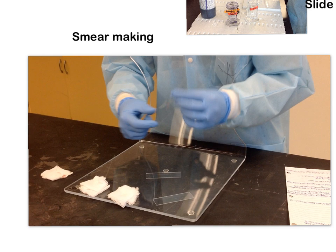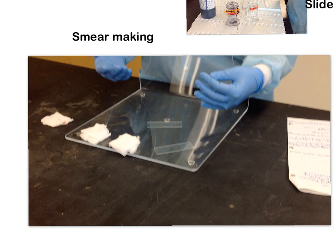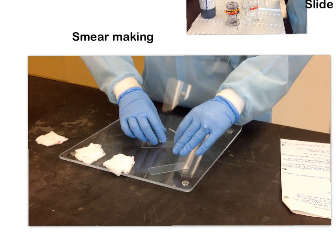The last variable is the size of the drop of blood you put onto the specimen slide. If you use a big drop, you'll have a really thick, goopy slide. If you use a tiny drop, you'll have a tiny slide. The ideal size is about a 1 to 2 millimeter drop, placed about an inch up from the edge of your slide.